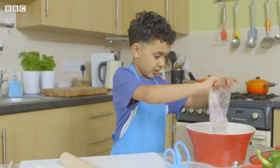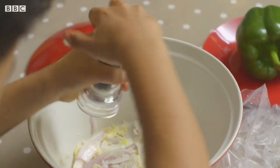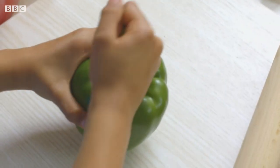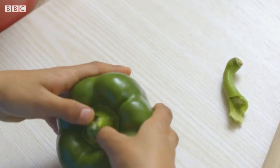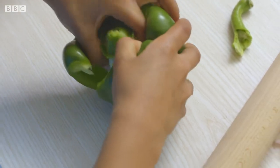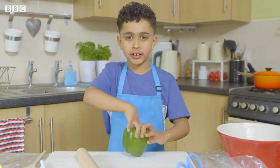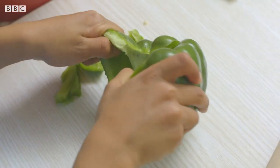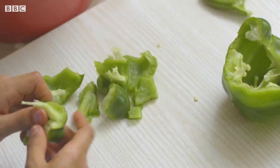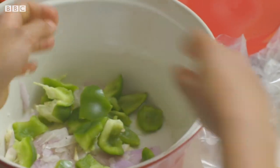Then tip everything into the casserole dish and grind in some black pepper. Now I'm going to get the green peppers and pull the stalk off. Just push and pull apart the pepper and take out the seeds. When I'm opening the peppers, it sounds a little crunchy. Tear it up into small pieces and put all the green peppers into the bowl.